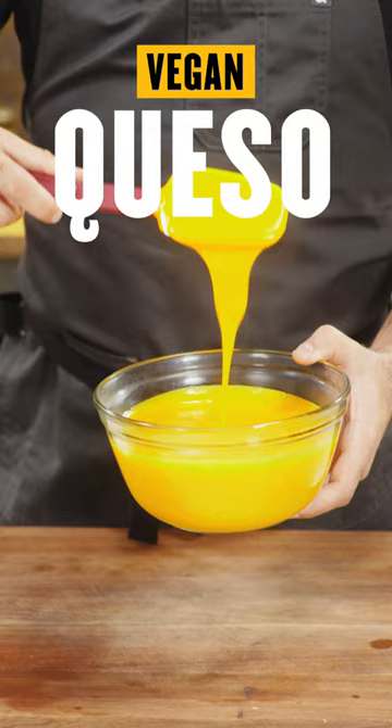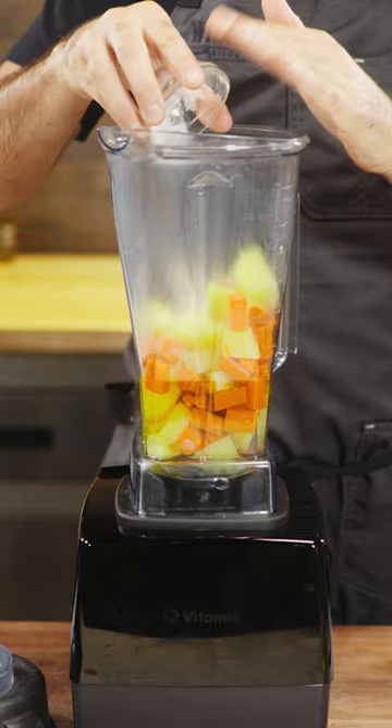Let's start off by peeling some carrots and potatoes. Bring those to a boil until they are fork tender. Strain those and add them to the high speed blender with some water, some virgin olive oil, some onion powder, some salt, a bit of lemon juice.